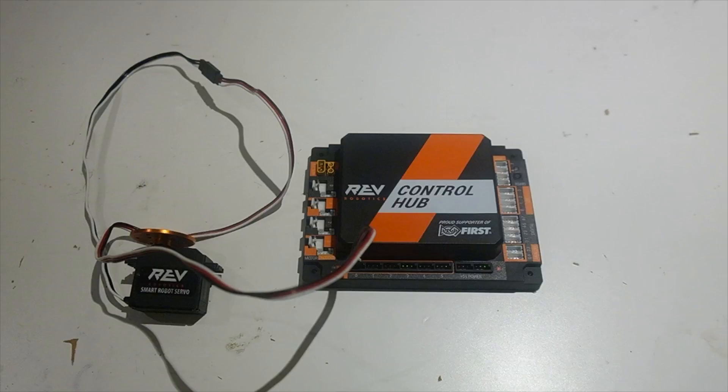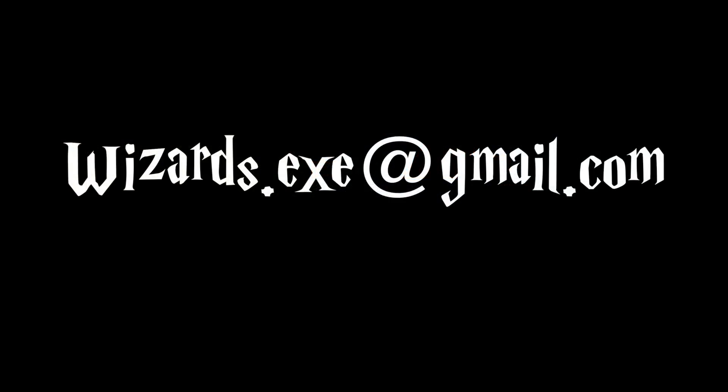There are exceptions for this. For example, if you have a very low load servo, you might be safe to put it on another control hub to go to three servos, but it's recommended to stay with four servos only. Thank you for watching this video. Please like and subscribe, and comment or email wizards.exe at gmail.com if you have any questions.